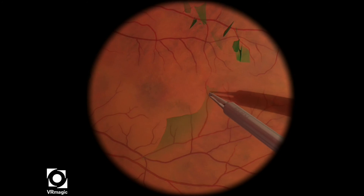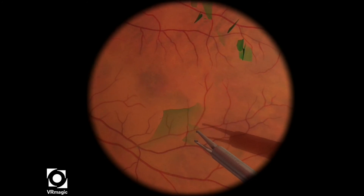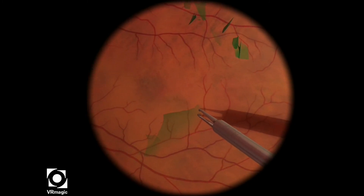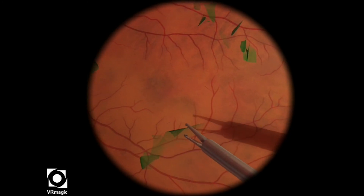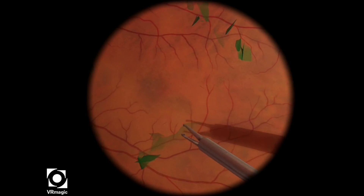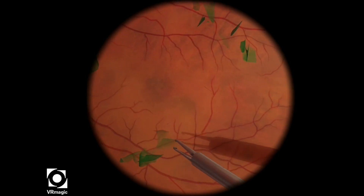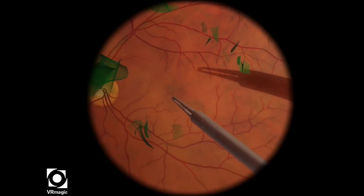I'm grabbing one small piece here, and then I'm just able to continue peeling the remaining ILM. You can see here it's just small little grasps, and I'm just cleaning up the rest.